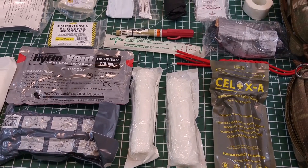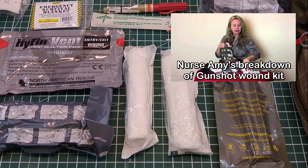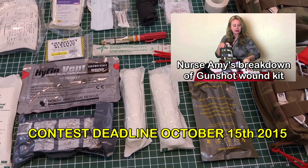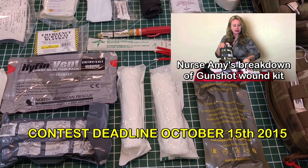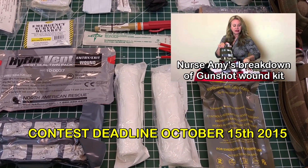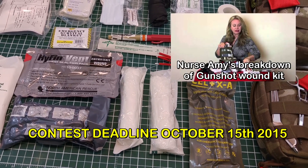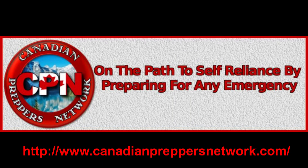Definitely go check out Dr. Bones Nurse Amy's channel so they can explain what all this stuff does, because I'm not going to try to BS you into thinking I know what I'm talking about with this stuff. Don't forget to subscribe to both channels and leave a comment so I can get you into this contest. Hopefully you are the winner of the gunshot wound treatment kit. Thanks for watching Canadian Prepper. Check out the Canadian Preppers Network blog — an excellent resource for survivalists and preppers.